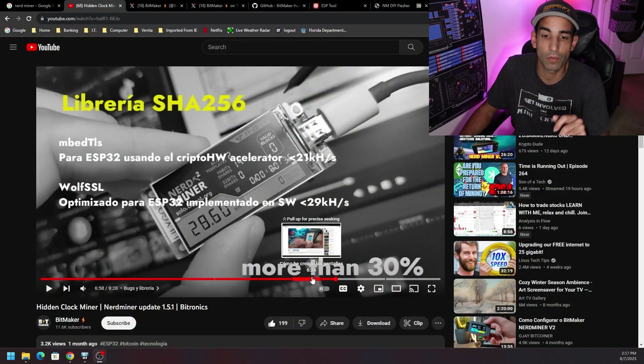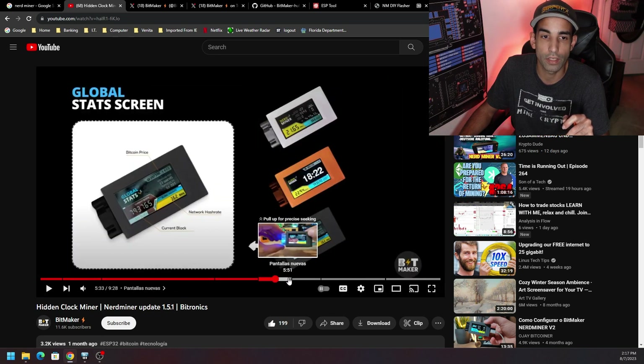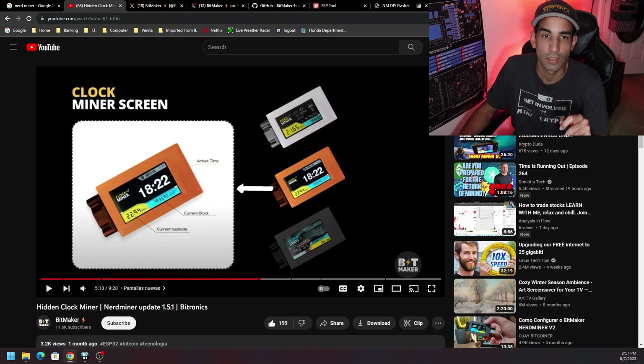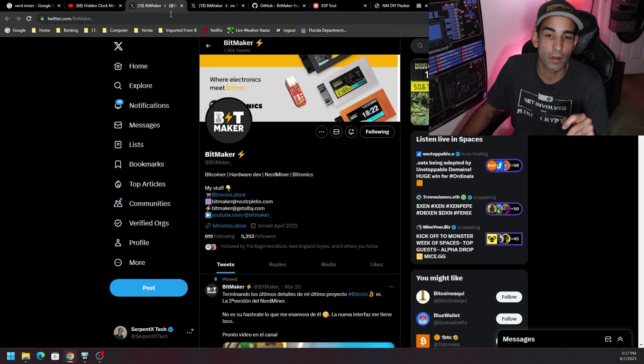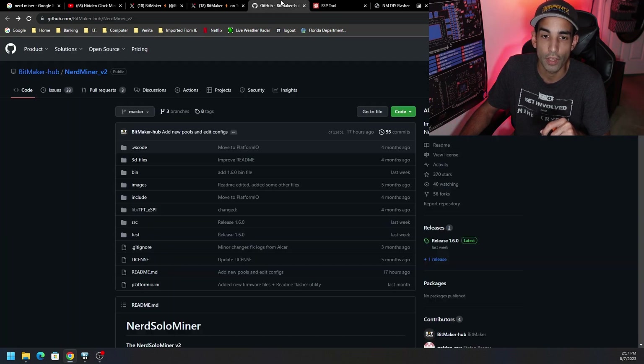They go over the features in a video that I will have linked down in the description, because they added various screens to it as well — like the global stat screen or the clock miner, which is very nice. They also have quite a good community in the NerdMiner group that hit over a thousand miners on a singular pool, which they're averaging around 50 tera hash, which is not bad whatsoever.